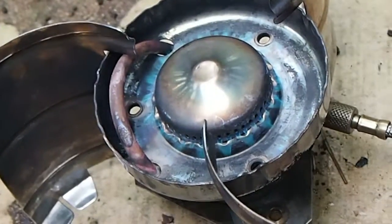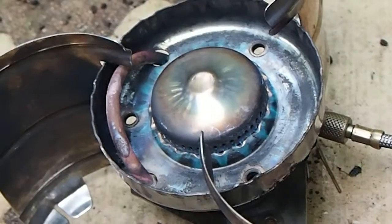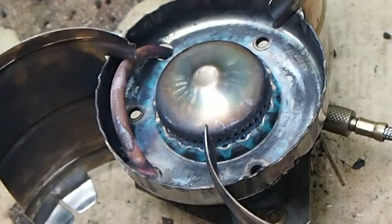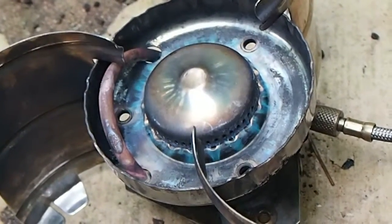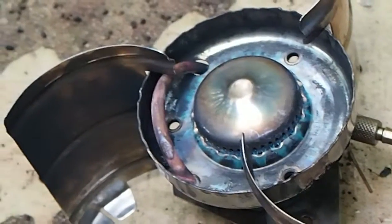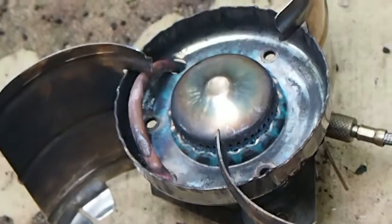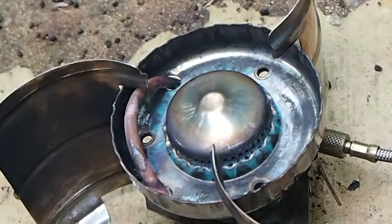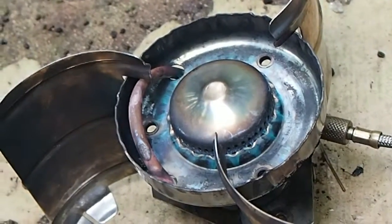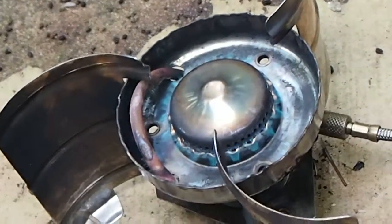Now I'm going to keep turning it open to see what happens. And that's as far open as it's going to go based on the stop on the pump. Still not seeing any yellow flames, not getting any soot. And this is just straight Coleman fuel, nothing fancy.